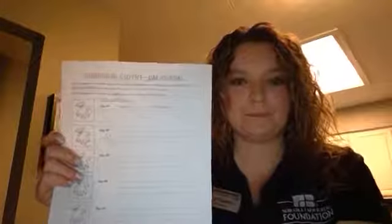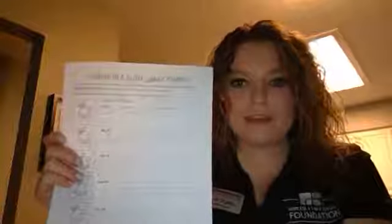We will flip this over to day one in our journal, and it says: I planted blank different seeds. How many different seeds did we plant today? We planted four different seeds today — corn, soybeans, wheat, and dry beans. These are four of Nebraska's top crops that we grow in our state. Seeds are part of our everyday lives — from the food we eat, to the clothes we wear, and to the cars we drive, we give credit to our plants.